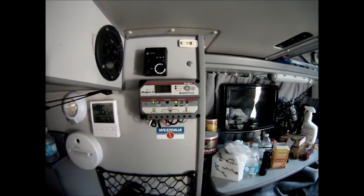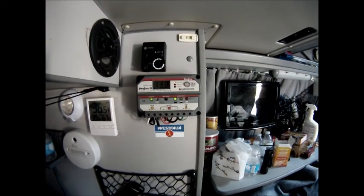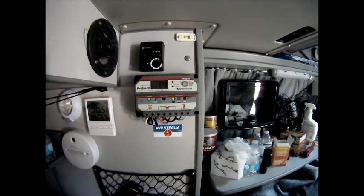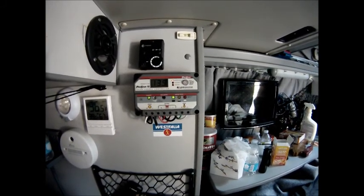Basically the panels and the charge controller are charging three 44 amp-hour deep cycle batteries that are connected in parallel.